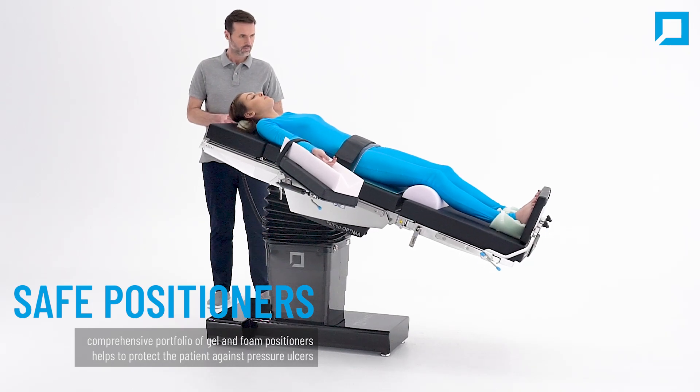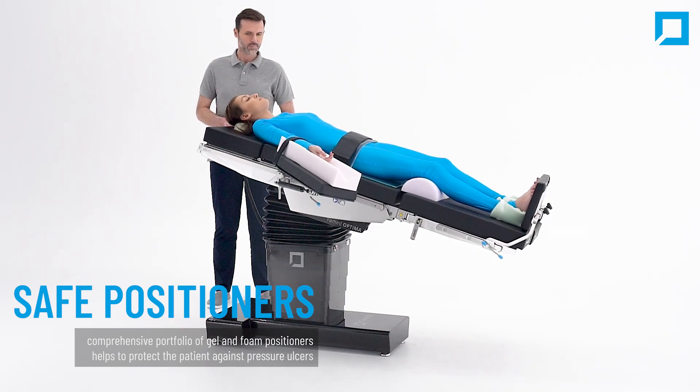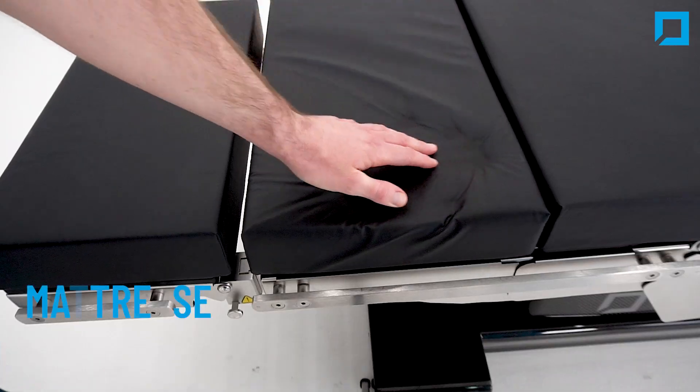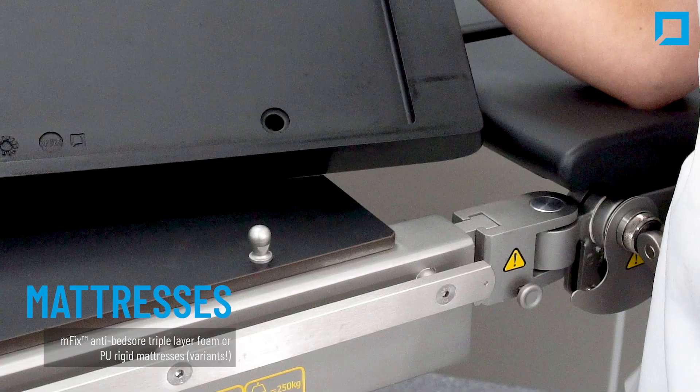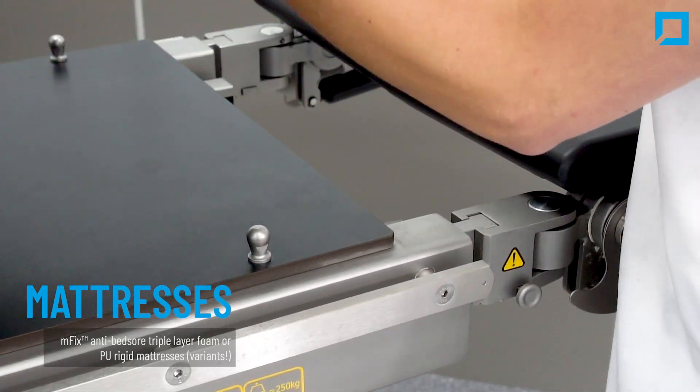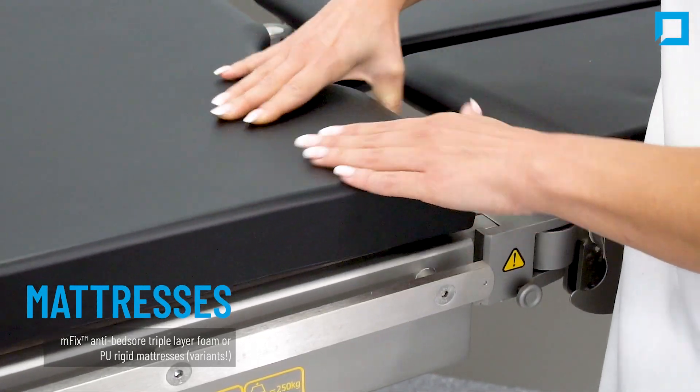Optima offers a comprehensive portfolio of gel and foam positioners to help protect the patient against pressure ulcers. Choose M-Fix anti-bed sore triple layer foam or polyurethane rigid mattresses — all Famed mattresses offer anti-bed sore properties.